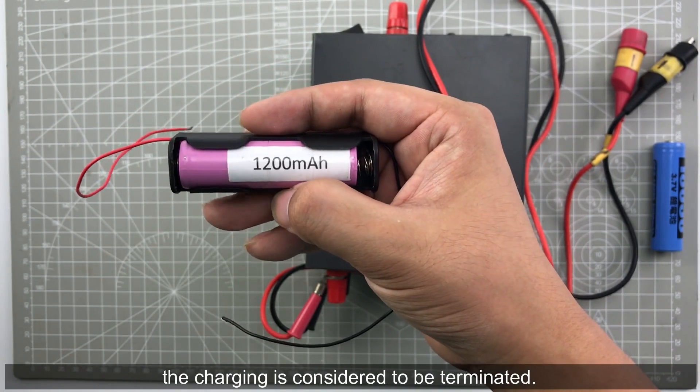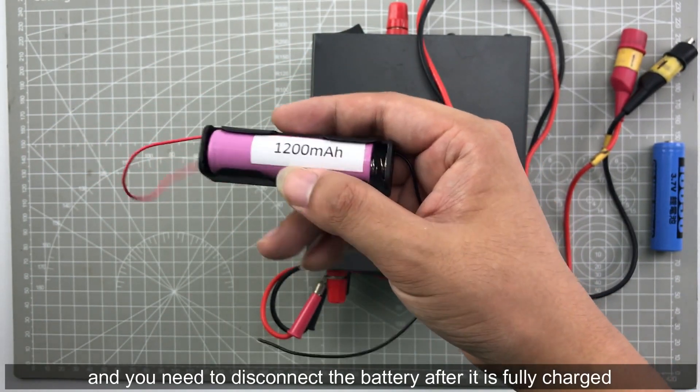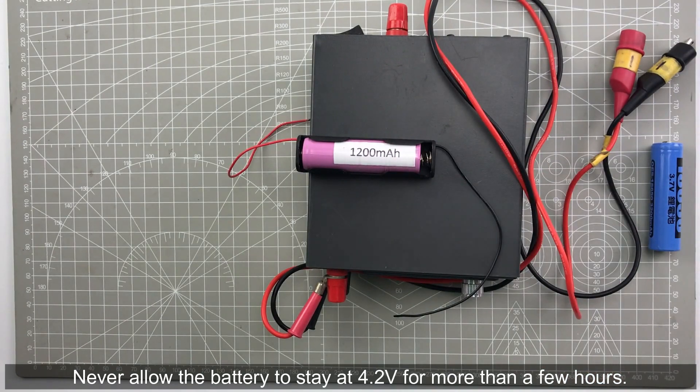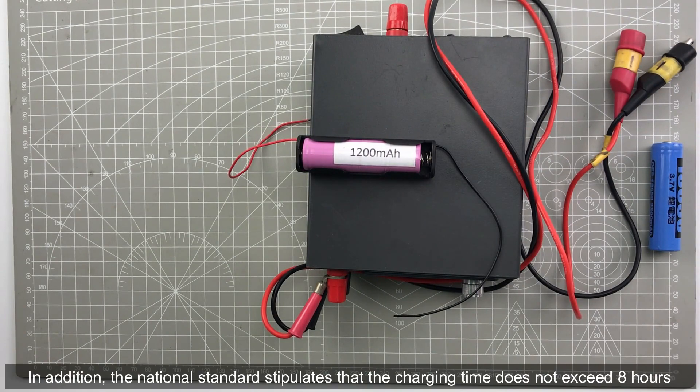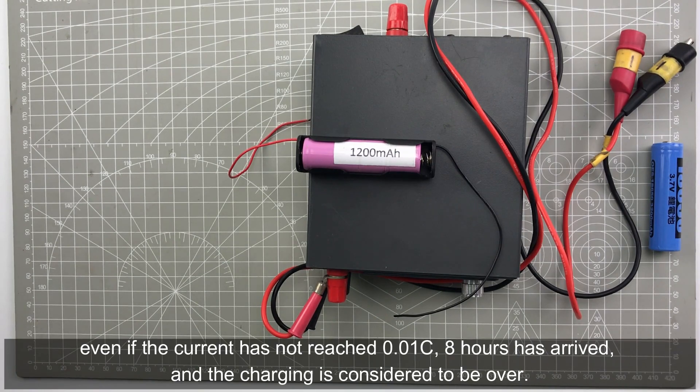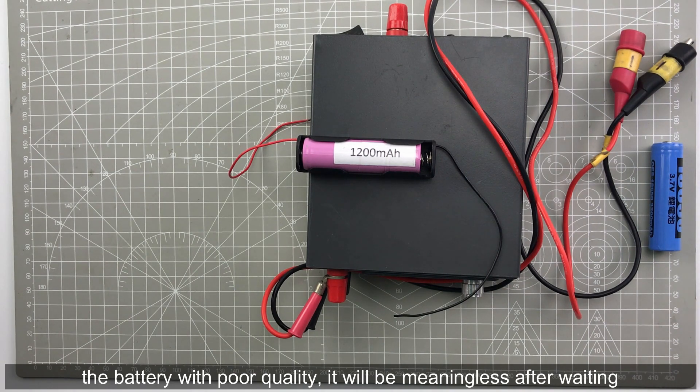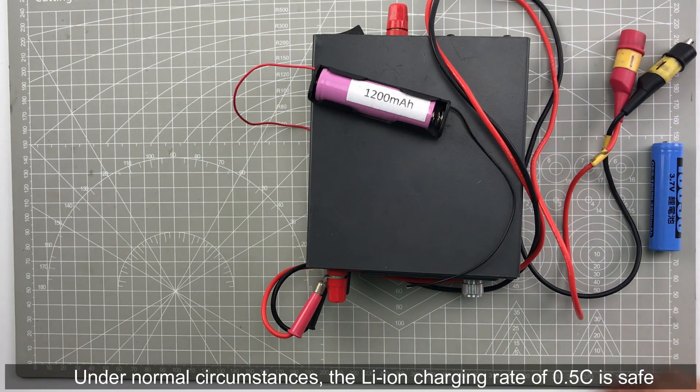You need to disconnect the battery after it is fully charged. Never allow the battery to stay at 4.2 volt for more than a few hours. The standard states the charging time should not exceed 8 hours, which means even if the current has not reached 1% C and 8 hours have passed, the charging is considered over. If the battery has no quality problem it should reach 1% C within 8 hours; a battery with poor quality will be meaningless to charge beyond 8 hours.